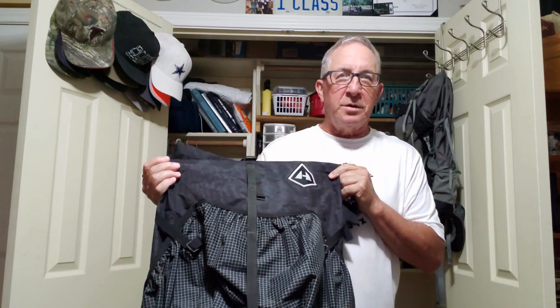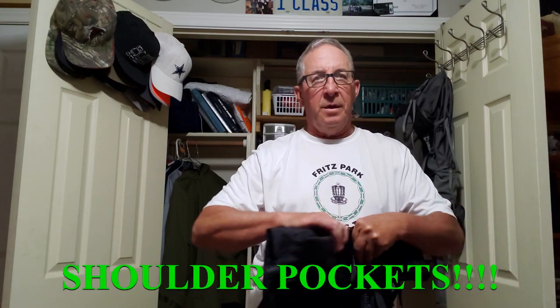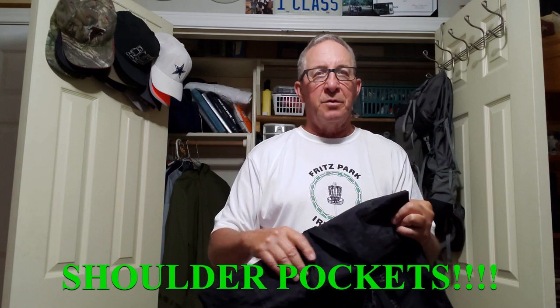I got the Hyperlite 3400 Southwest — the 3400 with the solid backing and solid side pockets. I took this thing and added the patches I had on my old Granite Gear pack. Even adding those patches, it's a few ounces lighter — maybe three or four ounces, so not a huge difference.